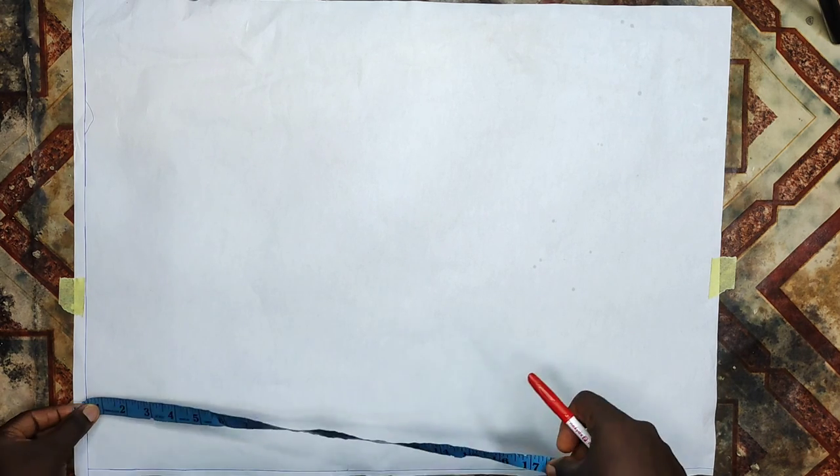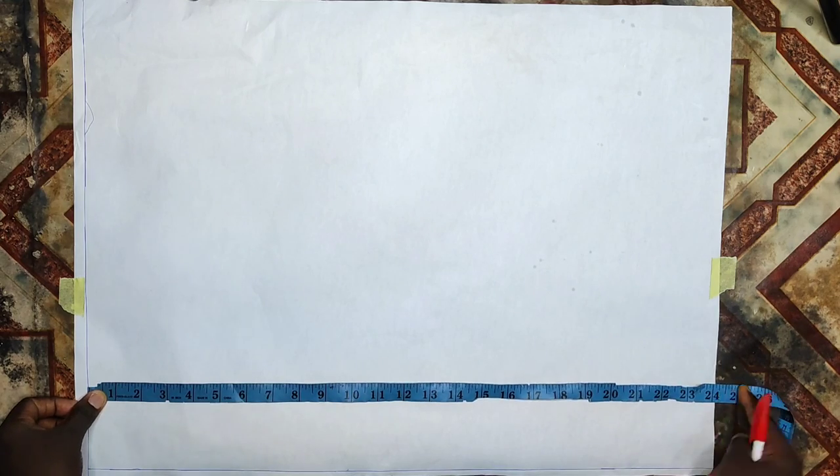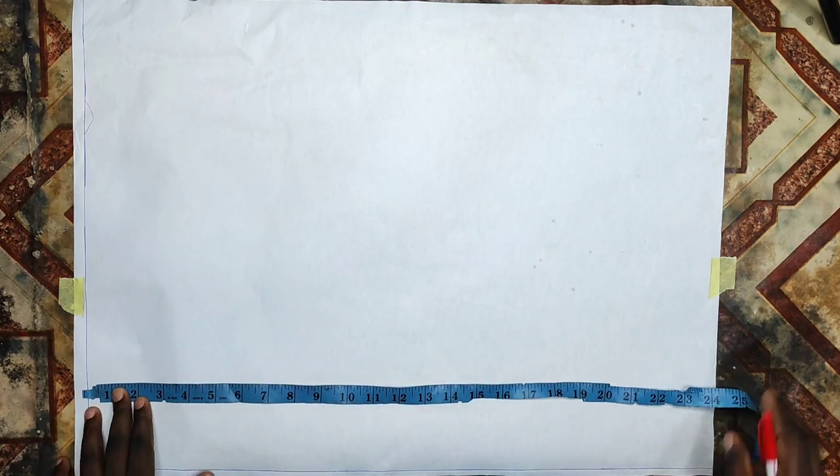First I'll create a starting line — my measurements will start from that starting line — and I'll draw another starting line at the midpoint. All measurements will be taken from the starting line at the midpoint. I'll go ahead to mark down my full length measurement; I'm using 24 inches. When cutting on the fabric I'm going to add seam allowances.